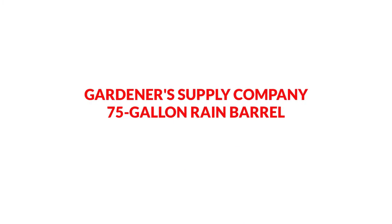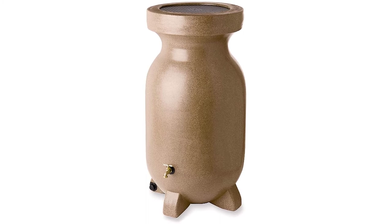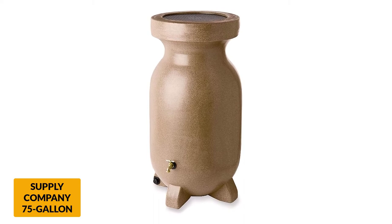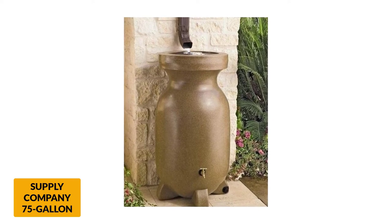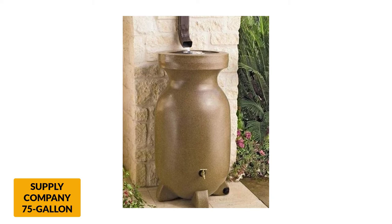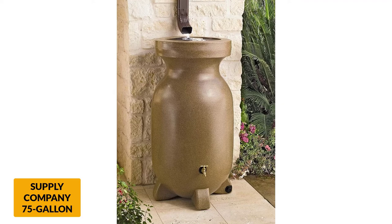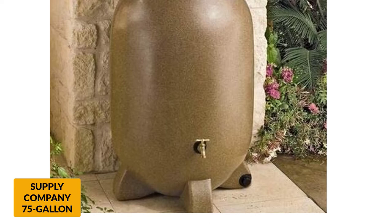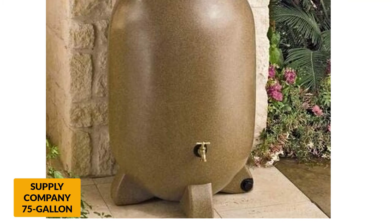At number 5: Gardiner's Supply Company 75-Gallon Rain Barrel. This rain barrel is made from durable brown UV polyethylene, which is molded to look like stone. The manufacturing of the plastic means it is weatherproof, even in extreme climates. It has a 75-gallon capacity and measures 45 inches in height with a 22-inch diameter. The barrel features 3 feet, which make it extra sturdy and contribute to its superior balance. Hidden in one of the feet is a threaded fitting which allows you to connect a garden hose, while there is a separate brass tap at an elevated position for filling a watering can. Unlike many rain barrels, the design of this product means it does not require an additional stand or need to be set on a raised surface in order to work.